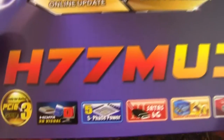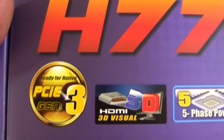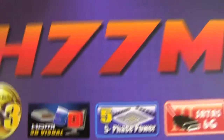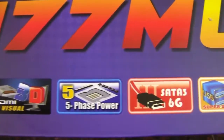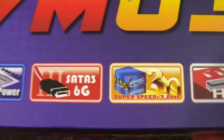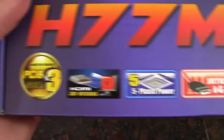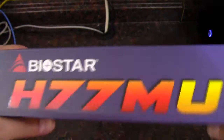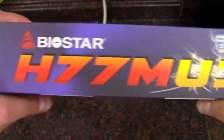This is the socket 1155. We've got PCI Gen 3, 3D out of the HDMI built into the board, 5 phase power, SATA 3 at 6 gigabit a second, USB 3.0, and the aforementioned HDMI. So this would be able to do 3D HDMI.